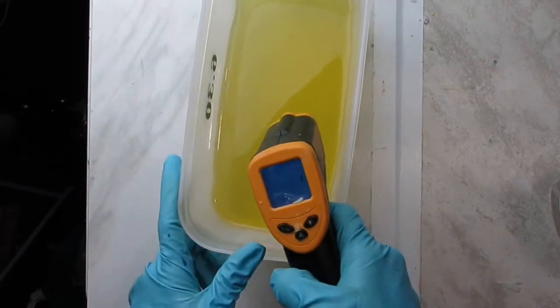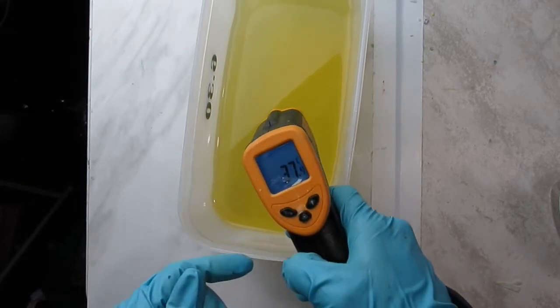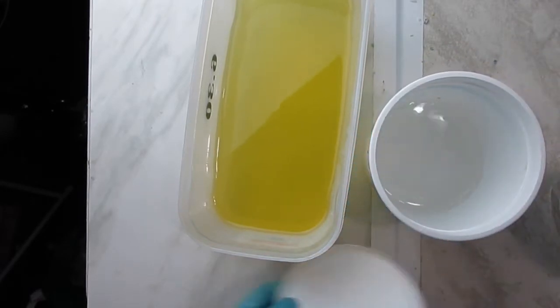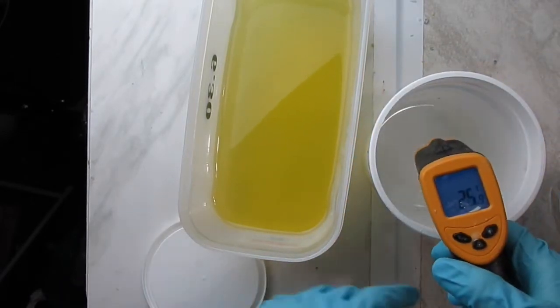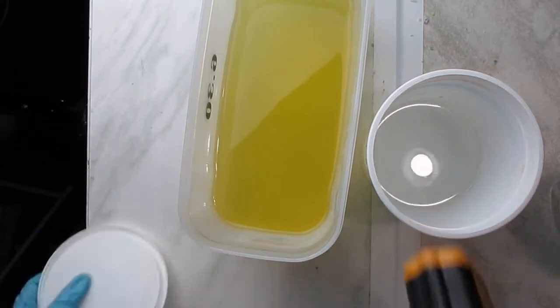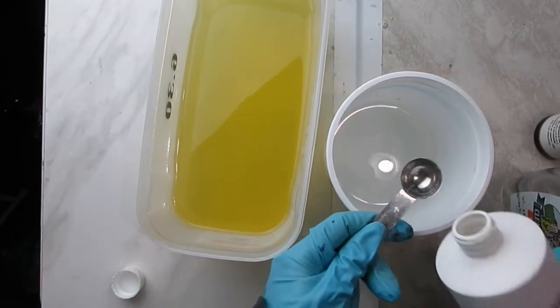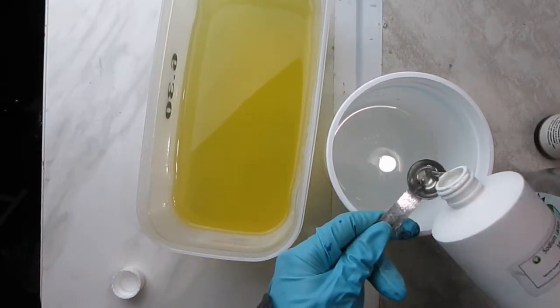I have warmed the oils up and they are at 99°F or 37°C. In this other container I have the lye water solution, which is distilled water with sodium hydroxide, and I mixed them several days ago so they are at room temperature — 77°F or 25°C.